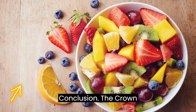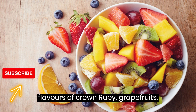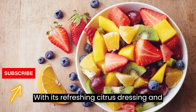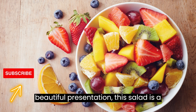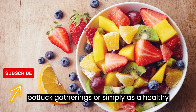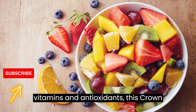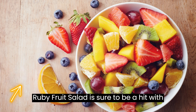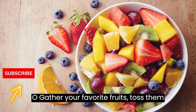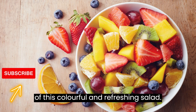Conclusion: The Crown Ruby Fruit Salad is a delightful medley of juicy fruits that combines the vibrant flavors of Crown Ruby grapefruits, oranges, and an assortment of berries. With its refreshing citrus dressing and beautiful presentation, this salad is a perfect addition to your brunch table, potluck gatherings, or simply as a healthy snack. Bursting with natural sweetness and packed with vitamins and antioxidants, this Crown Ruby Fruit Salad is sure to be a hit with both kids and adults alike. So gather your favorite fruits, toss them together, and indulge in the deliciousness of this colorful and refreshing salad.